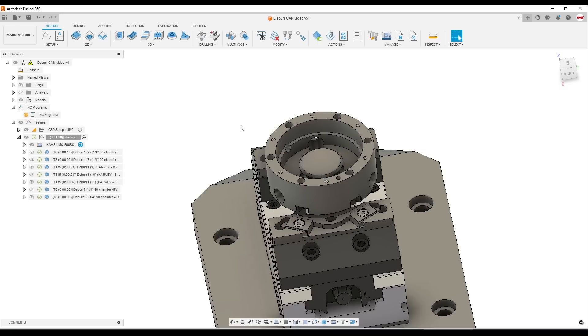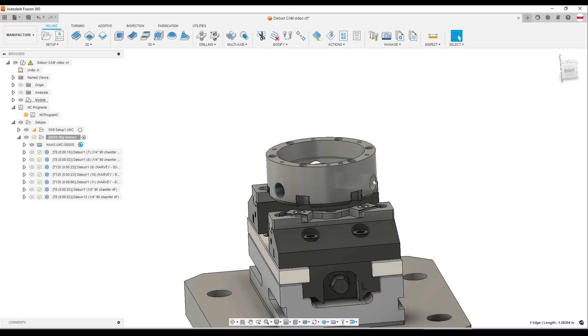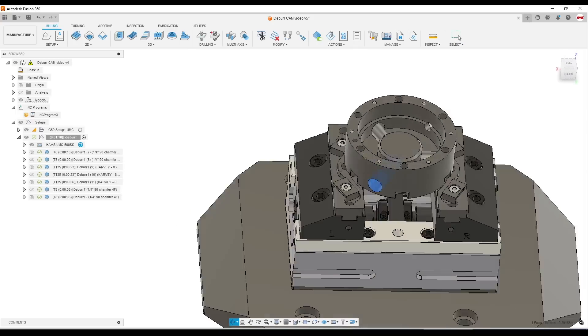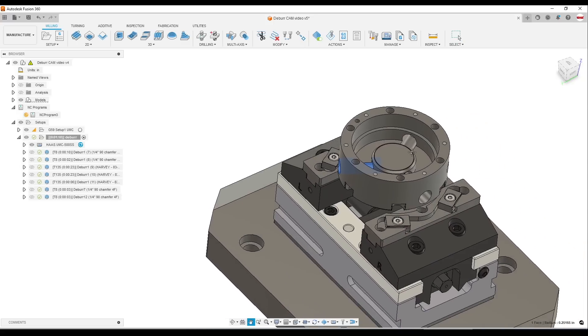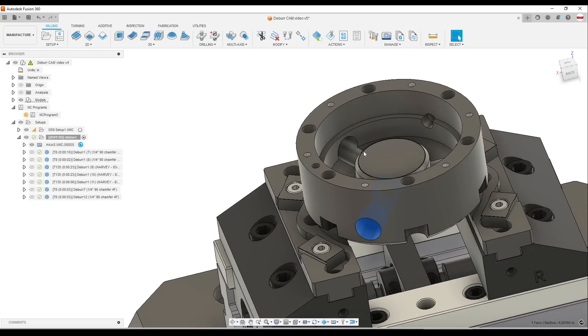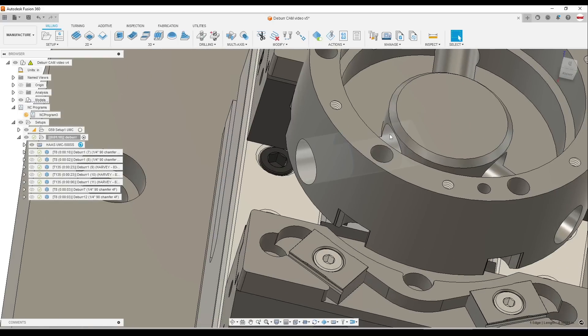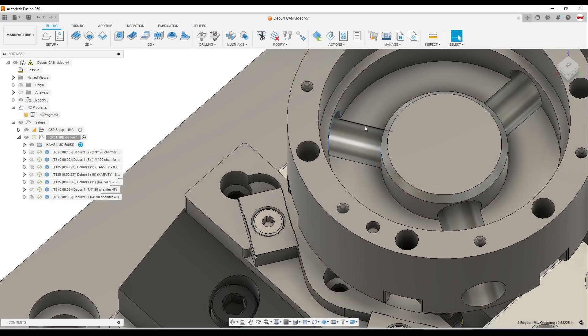There are four different features we wanted to deburr on this part. First are the outside holes — three radial half-inch holes as well as a tapped NPT hole. Then there are quite a few ID features, some of which were frankly impossible to deburr before this toolpath. Others would have just been a pain. These two features here — I don't know that we could have easily done them. These features I could have done, but it would have been a lot of work. So I want to show this deburr toolpath and just how easy it makes it.